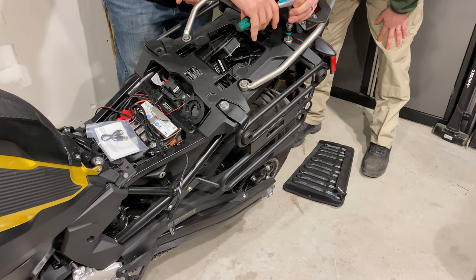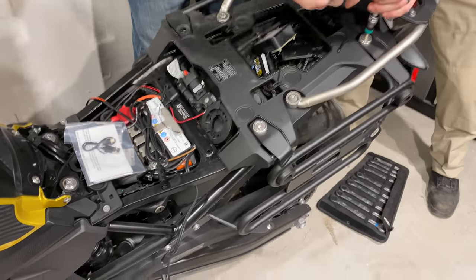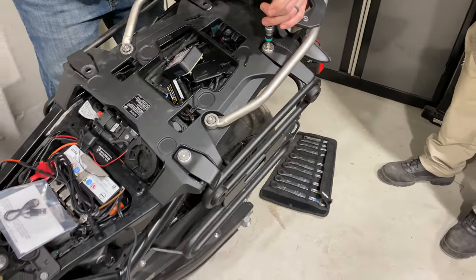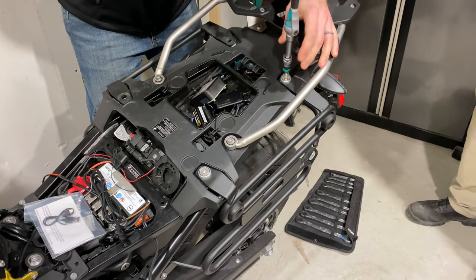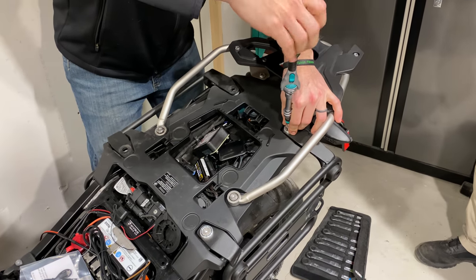Hey everyone, it's Adam here. What you're looking at is Heather's F750GS, and that's Matt and Casey working on it. We're removing the Jesse box, the top luggage rack, and the plastic luggage grid so we can get to the full rear subframe pan to install everything.